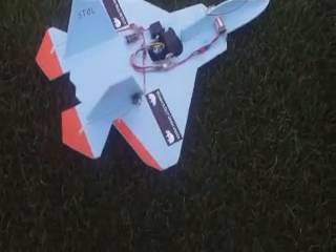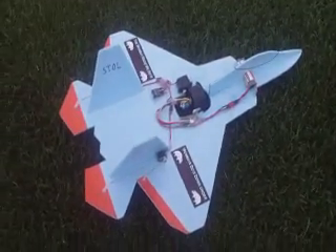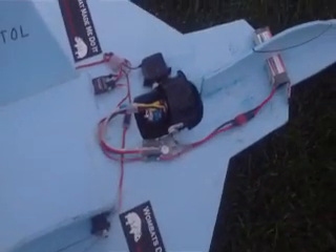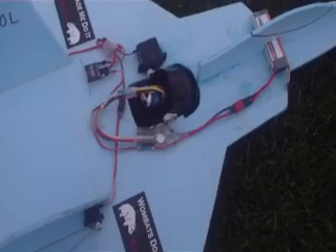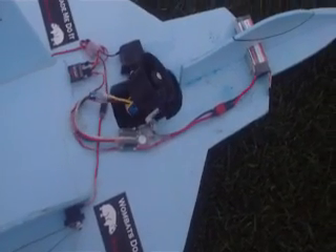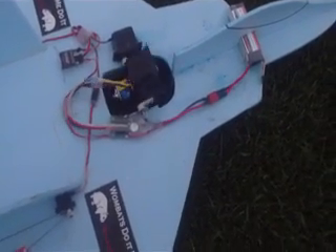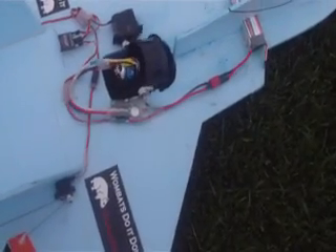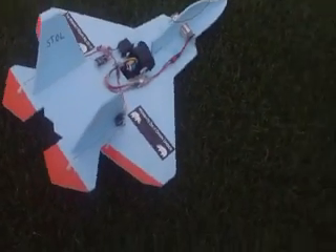Okay, this is the Stoll airplane. What we're going to do to show you how we control it is by changing the angle of the ducted fan, and I've been successful now in both takeoffs and landings, so we'll give you a show.